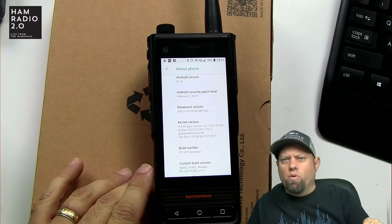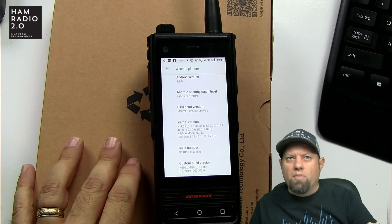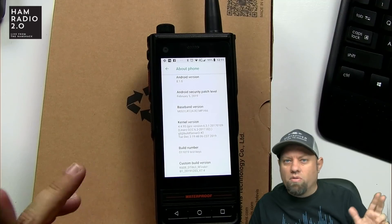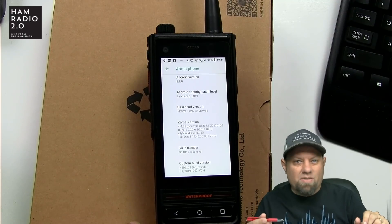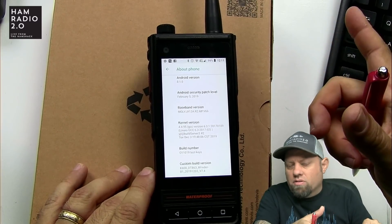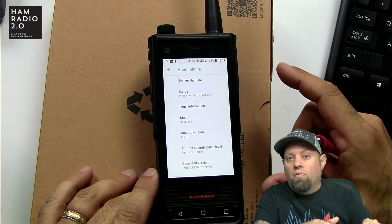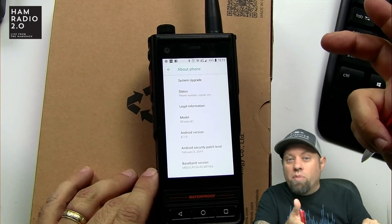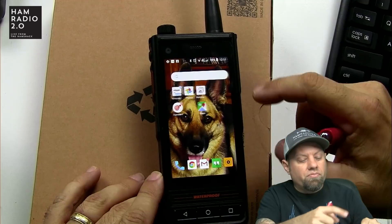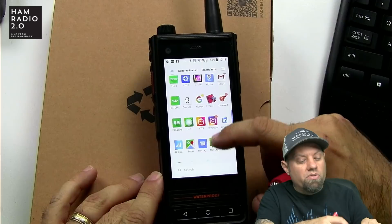There are two or three newer beta ROM versions out there right now. Sometimes Bob will put the beta version of a ROM on the Facebook group and say, 'Go load this if you want to, test it, let me know what you think.' He also has dedicated beta testers. Once that ROM is approved, it'll get loaded into the App Store — just the regular old Google Play Store.